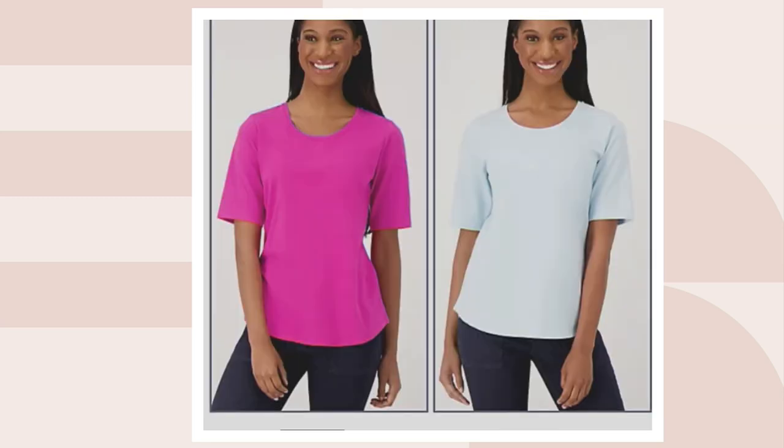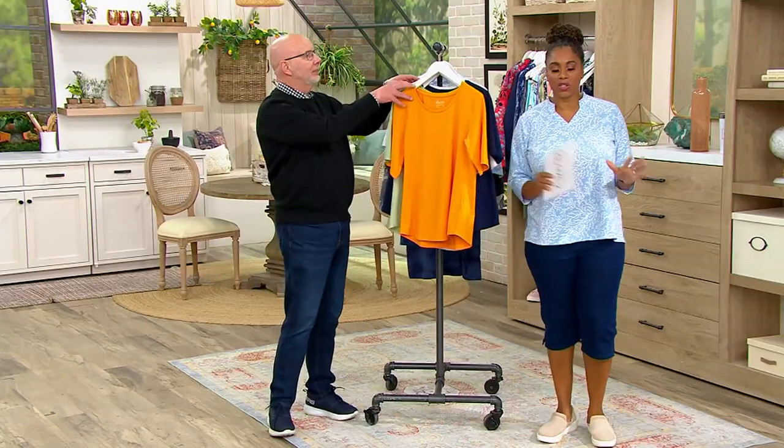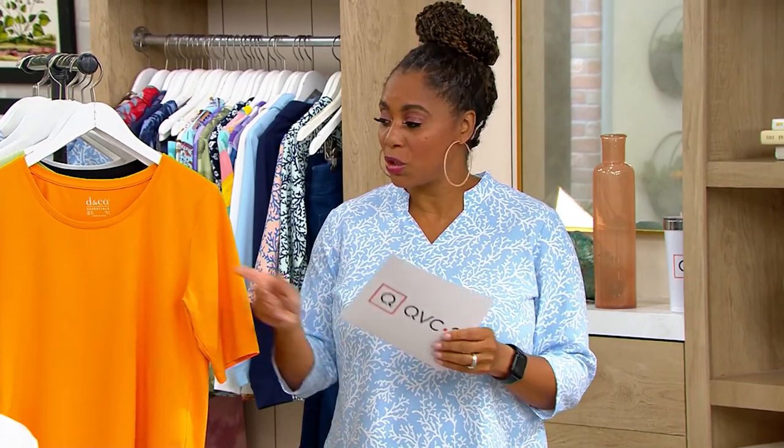Fuchsia and cool blue — some pretty combinations — and sapphire blue and red. That's our last one. We're broken in a lot of sizes across these colors, so go to qvc.com. This might be one of those situations where you just put in your size to see what we have.